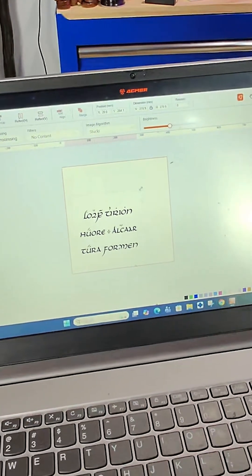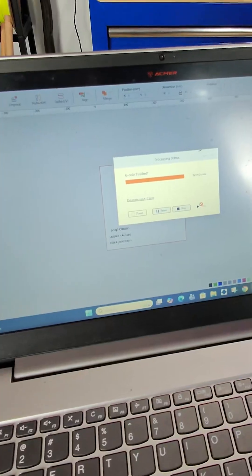The runes are in high elvish for frost, victory, courage, honor, strength, and north.